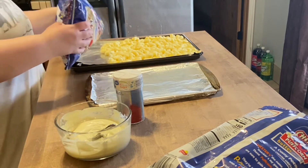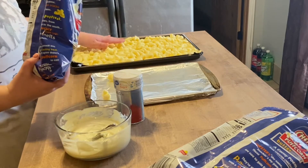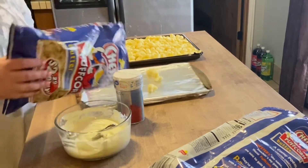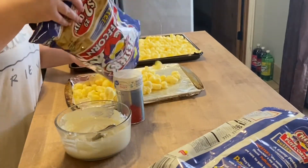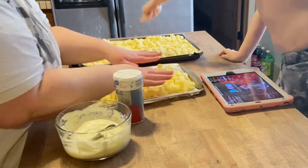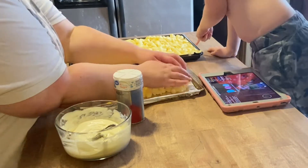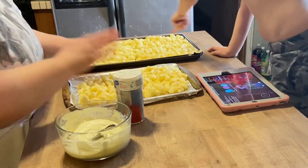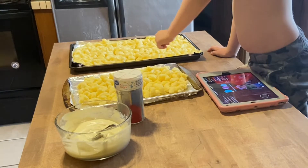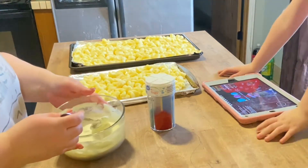Ideally you would do this with parchment paper, but I found out I don't have any so I'm using what I have. Now you're just going to take your chocolate and try to drizzle it as best you can over the popcorn.